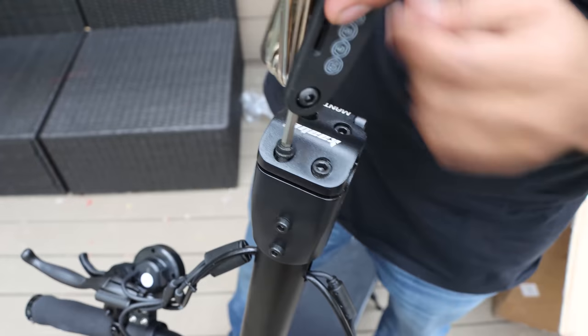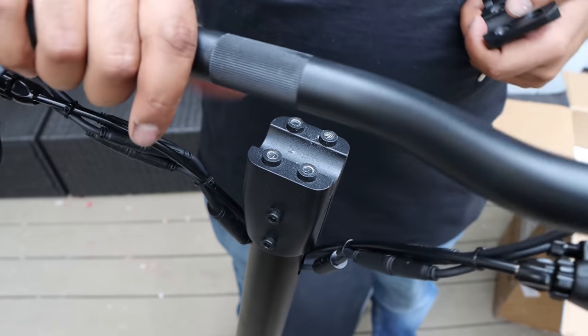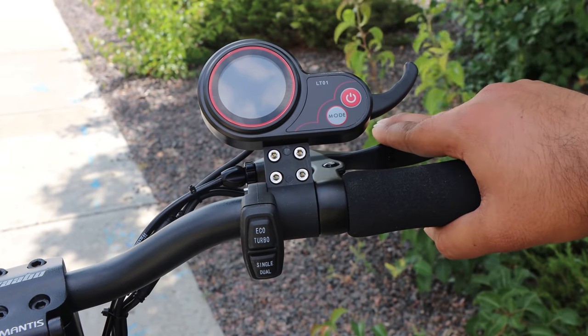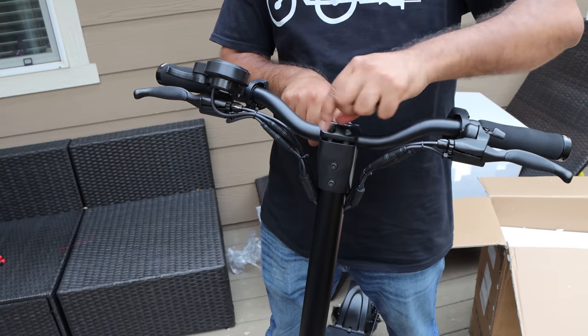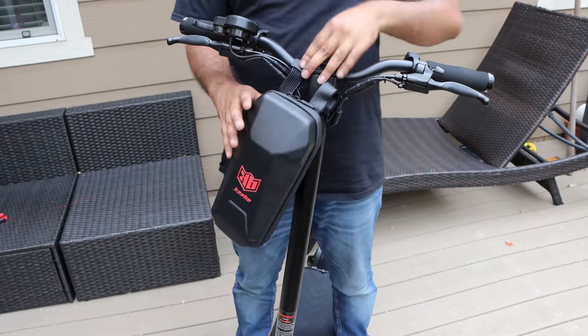To install the handlebars, we need to remove the 4 Allen screws from the top plate. After the screws are out, remove the top plate and flip the handlebar to make them upright. This is the time you need to adjust the handlebar to your preference on where you want your brakes and accelerator controls. Then put the top plate back on and install the 4 screws removed earlier.